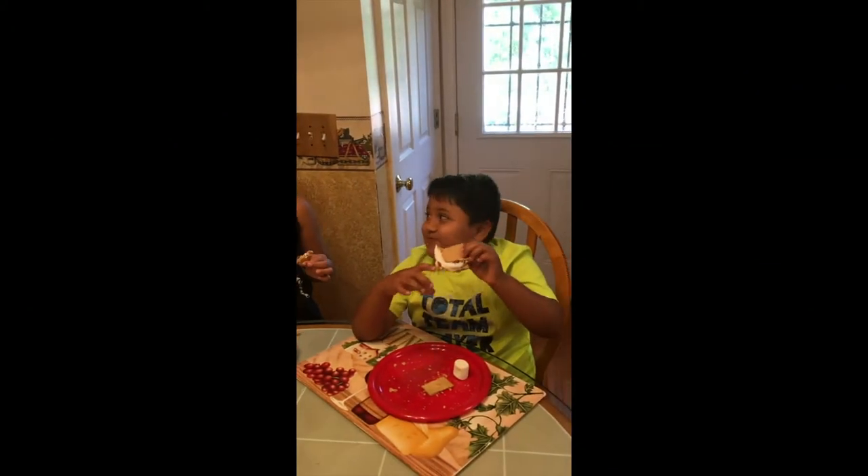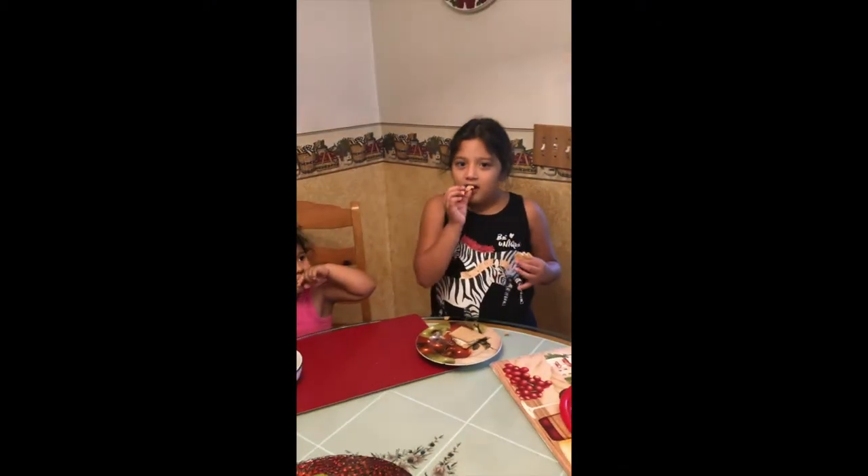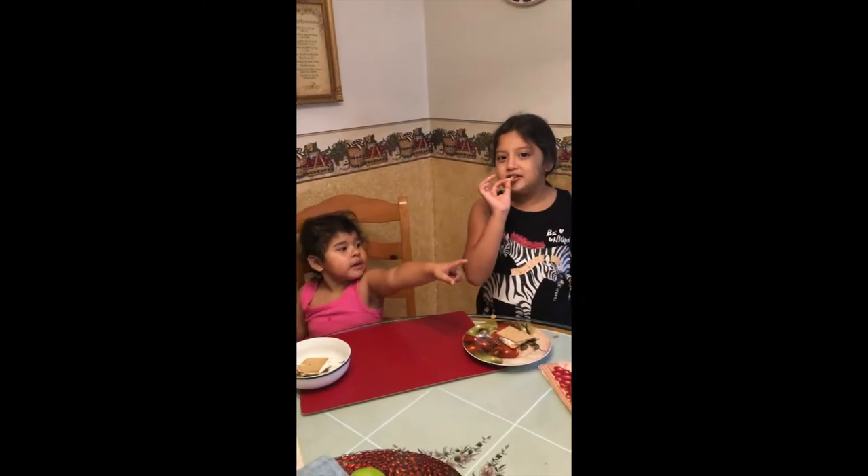What are y'all eating? S'more. And be careful to use the microwave — you have to use it with an adult because you can maybe break your finger or something.